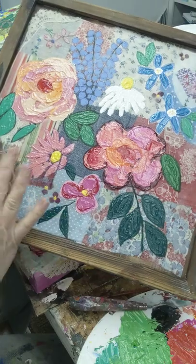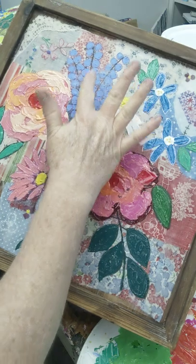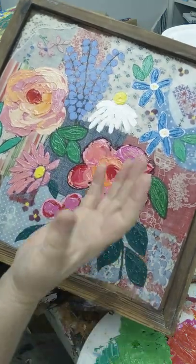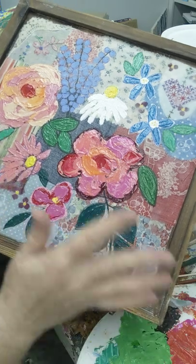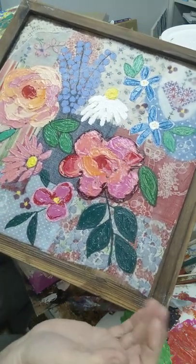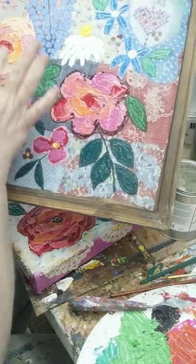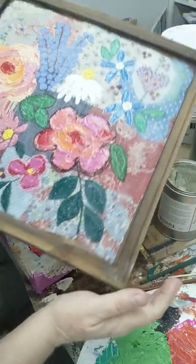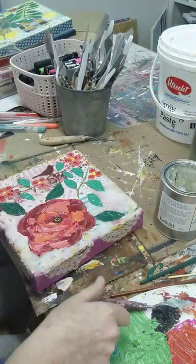There was cold wax medium here and all over this one. You can see the flowers — the paint does pop. Again, these are all acrylic paints and acrylic pens, and it's looking really good. These areas were left with the satin varnish, so I'm really happy with how this is turning out.